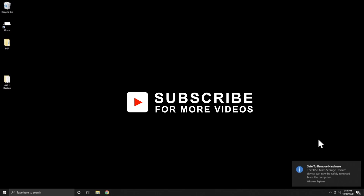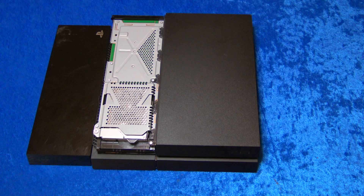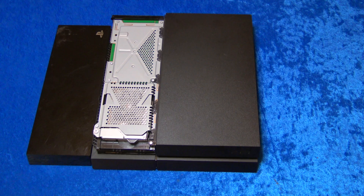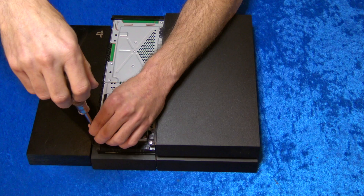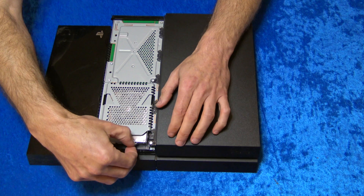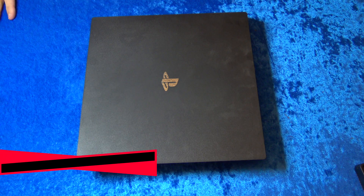Now let's put the solid state drive into your PlayStation 4. I'm installing the Samsung 860 EVO into an original PlayStation 4, but I'll also show you how to get the drive out of the Slim and PS4 Pro models. For the original, just slide the top cover off to the left. There's one single screw at the front where the drive is located — use a Phillips head screwdriver to remove it and set it aside. Then just grab from the front and slide the drive out.